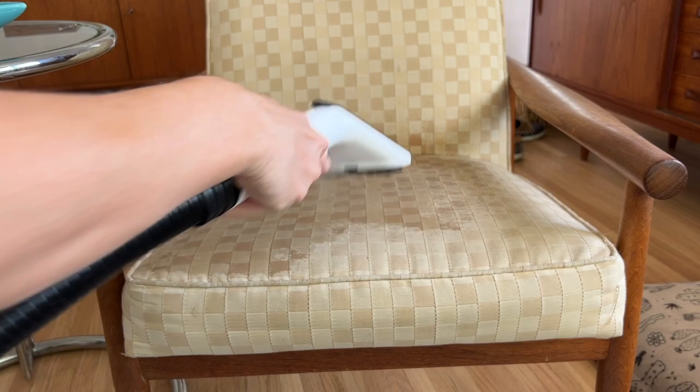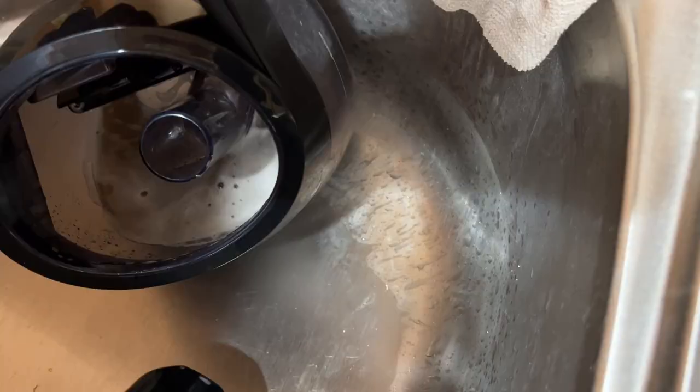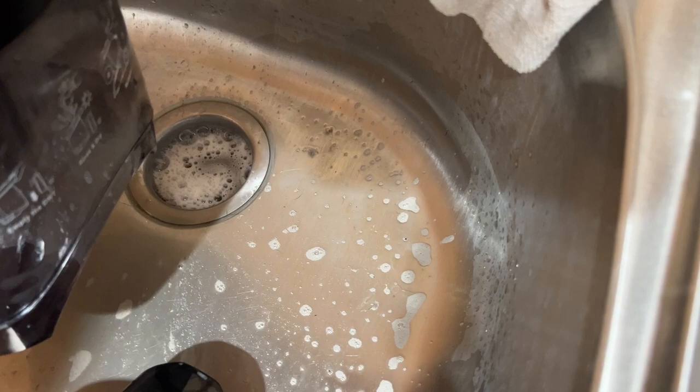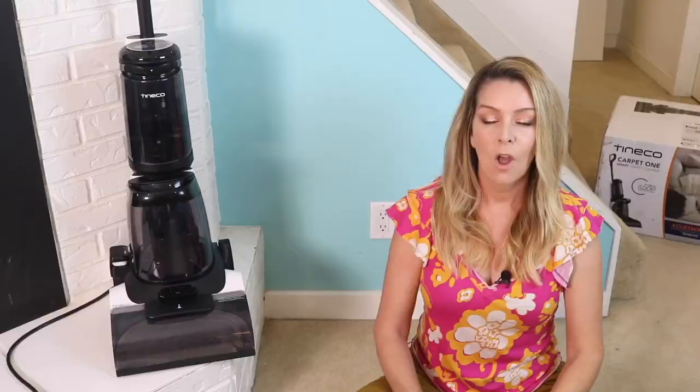It may go without saying, but you should clean up your carpet cleaner after each session in order to keep it from smelling bad and to ensure it has a long life. You need to empty the dirty water tank after every use and give it a wash and a scrub with the included scrub brush. You'll also want to flip the cleaner over and clear out any tangles or fibers that have ensnared that roller brush underneath. Finally, unclip the brush roller cover and give that a clean as well, particularly on the inside where things like pet hair can accumulate.